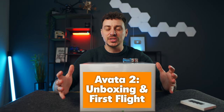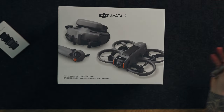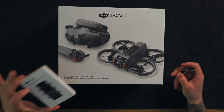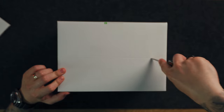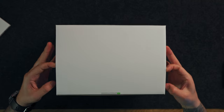Welcome back. Today I'm really excited to bring you this unboxing and first flight of the brand new DJI Avata 2. Here we have the box of the DJI Avata 2, which is the Fly More Combo, and then we have another little box with the ND filter set which we'll open in a second. The Avata 2 Fly More Combo includes three batteries — let's open up the box.